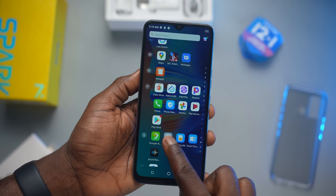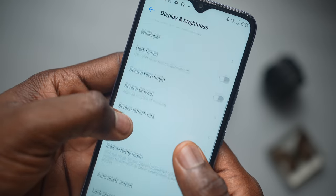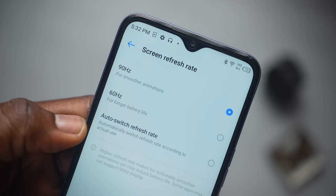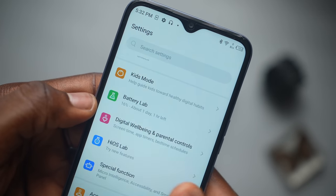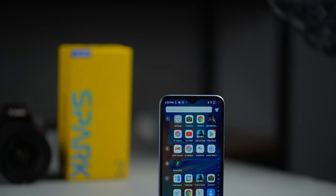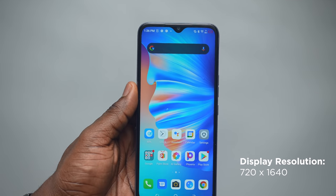The first thing I did when I set up the Spark 7P was check the settings for the 90Hz display. There are 3 options: 90Hz for smoother animations, 60Hz for longer battery life, and auto switch refresh rate for different apps to switch between 60 and 90Hz. The Spark 7P's 720p display is really a bummer if we're being honest, but since it's a Spark device — entry level and priced as such — not a lot is usually expected. It's an IPS LCD display, 6.82 inch HD, at a resolution of 720 by 1640.